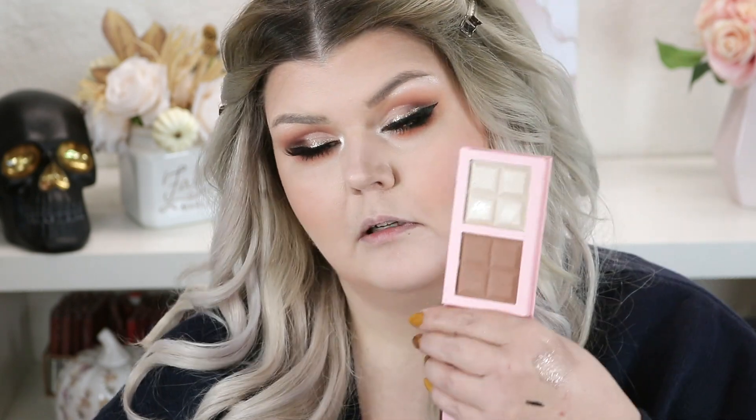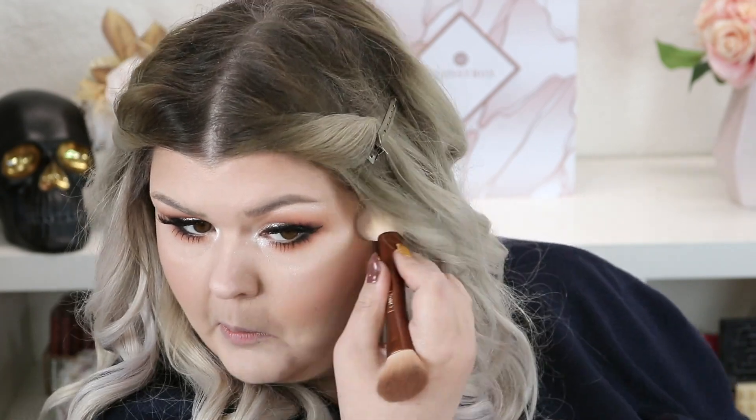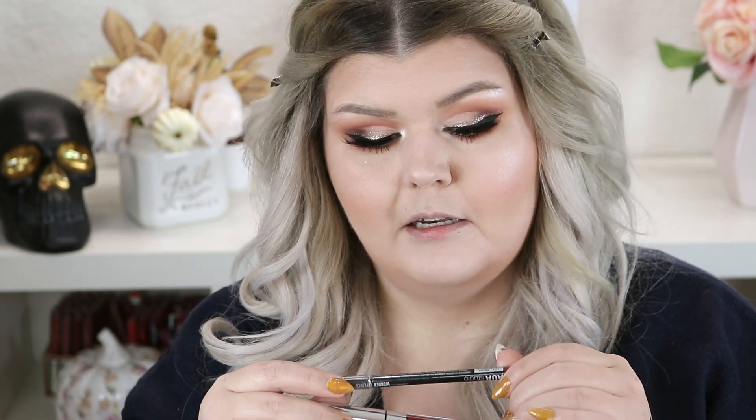I'm just going to keep it simple and use the highlight from here because it's a good one. I think I did this red lip in a Shop Miss A video a while back — it was so good, we're going to try it again. I'm going to use the Wonder Lip Liner in Vintage and then the Wonder Matte in Obsessed. I might put a gloss on it.